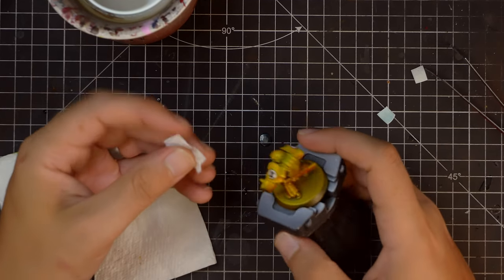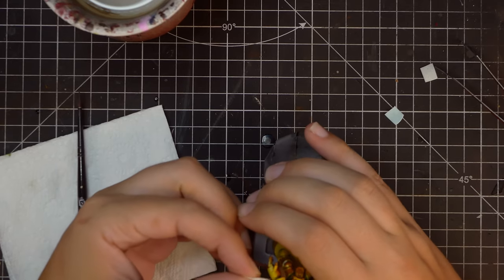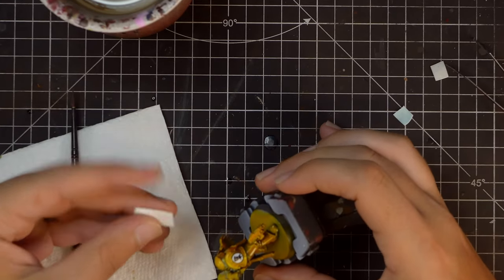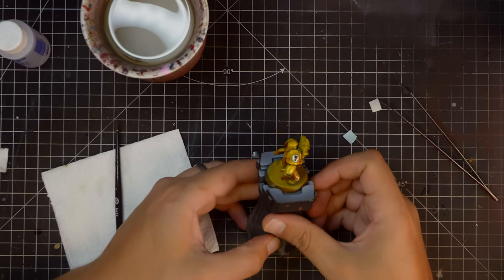One of the reasons I like to put the transfers on early is because if we decide to do any weathering, we can weather the badges as well. Whereas if you put them on afterwards, you're going to have these really shiny new logos on the shoulders on top of worn-out armour, which is going to look weird.